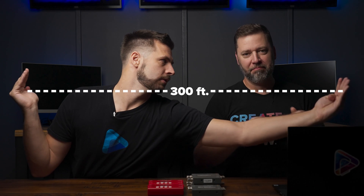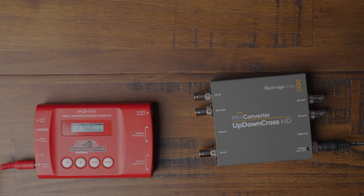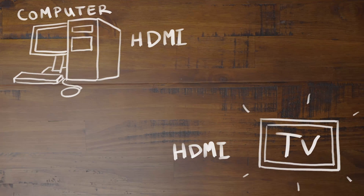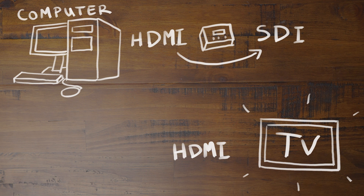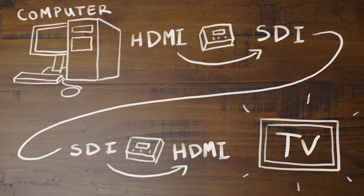For longer runs than that, converting to SDI will maintain that video quality and can be safely run up to about 300 feet. Making these longer cable runs, or if you're converting the signal for a video mixer such as the Blackmagic ATEM TV Studio, you can use HDMI to SDI converters like the Decimator or the Blackmagic Up-Down Cross Converters. You'd simply use one of these converters to convert the computer HDMI to SDI at the source, make the longer SDI run, and then convert the SDI back to HDMI for your projector or TV.